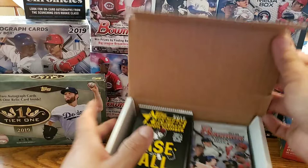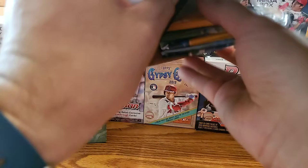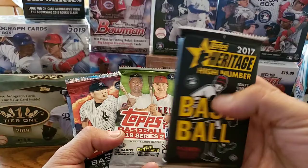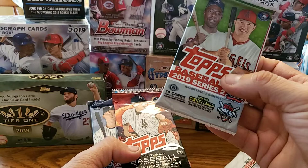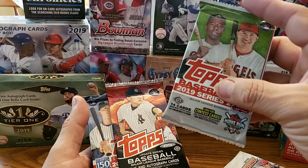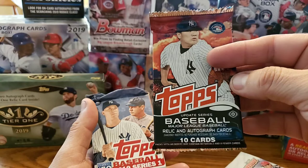Alright, so this base box. If you guys have seen some of my other videos, you've seen some of the packs. We got this 2017 high number — I'm looking for Cody Bellinger in that one. I got this 2019 Series 2 hobby. On the 2019, you're looking for Vladimir Guerrero Jr., Fernando Tatis Jr., an autograph or a relic or something. Also Pete Alonso and Eloy Jimenez on those. Now we got this 2014 Topps Update Series hobby box.